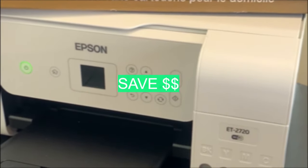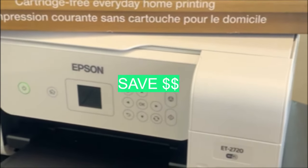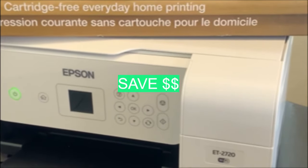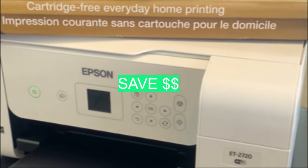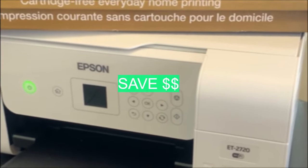First, I purchased the Epson printer, which I found at Target for $199, and the sublimation ink on Amazon for $22.99. I also purchased plastic containers to store the original ink in for $8.99, which I found on Amazon.